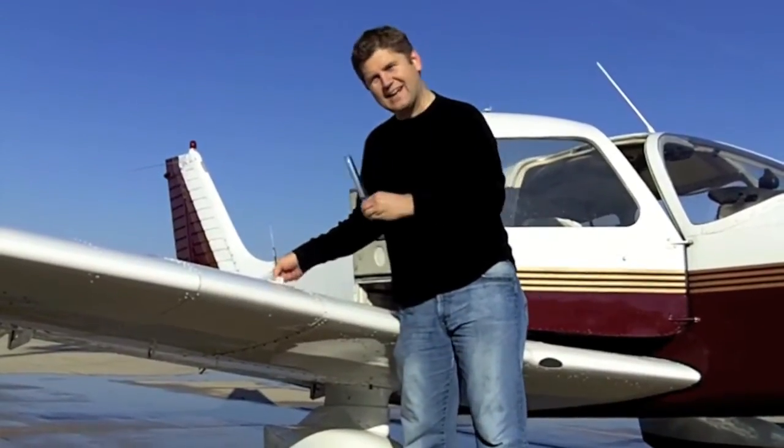We pour the fuel back into the tank because it's good for the environment. Well, that's it, kids, for another episode of Todd's Pilot Channel. Remember, get that water out of the tank using your fuel strainy thing.